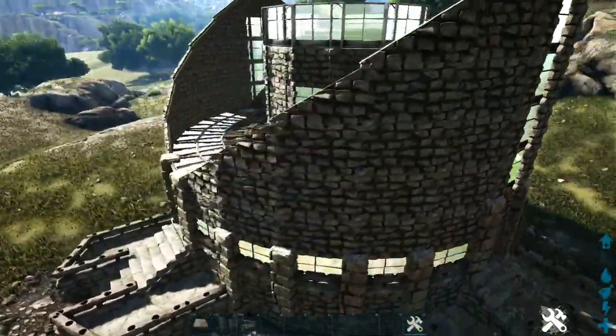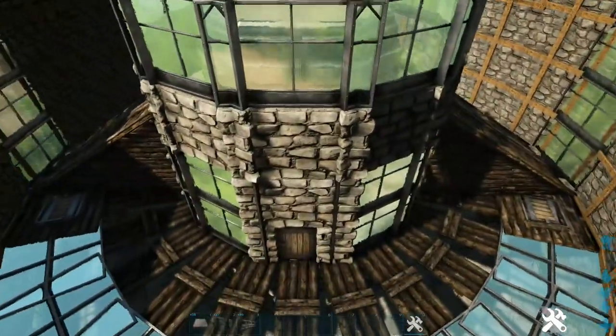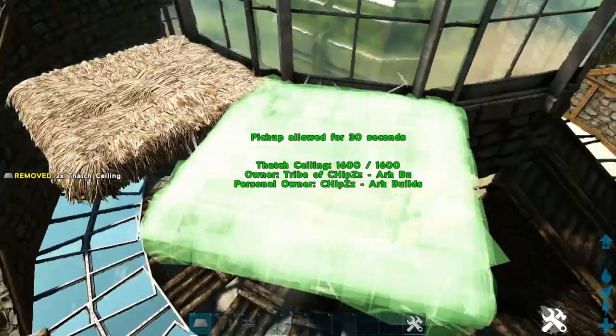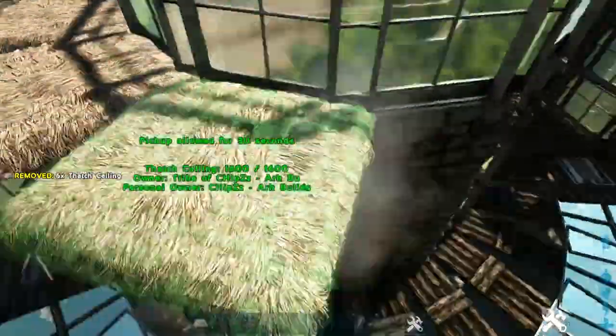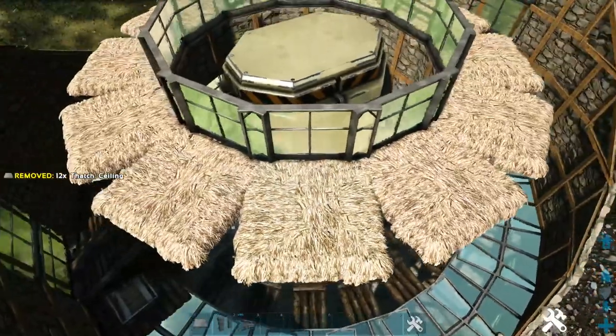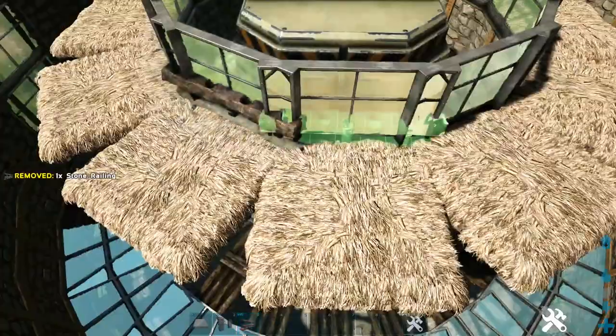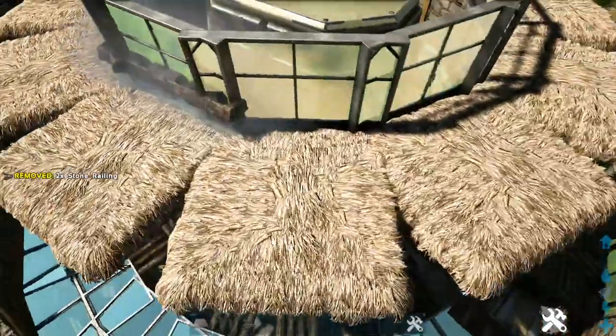Now one more detail: right here on these upper greenhouse walls, place a thatch ceiling in front of each one. Just like we did below, get out a stone railing, look for the light blue snap point, and place one on each thatch ceiling.